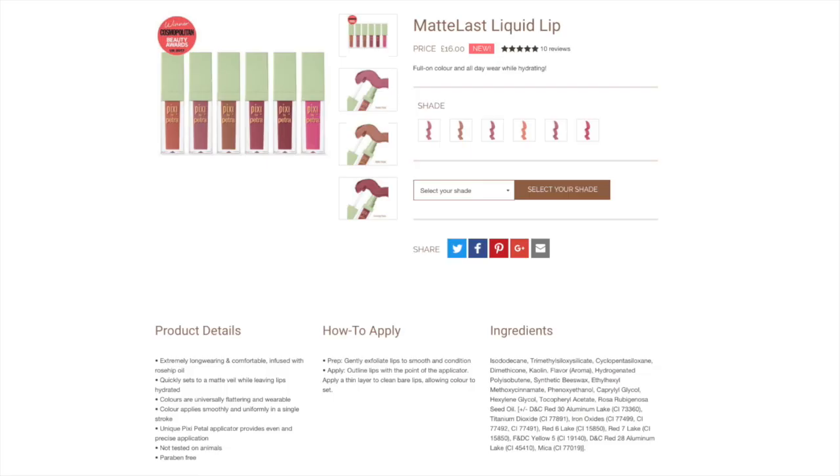These are supposed to have full colour payoff in a single stroke, and they're supposed to be hydrating, long-wearing, and quick-drying — so we'll test that. They're also infused with rosehip seed oils, which are supposed to help prevent them from feeling drying on your lips. We'll test that too.